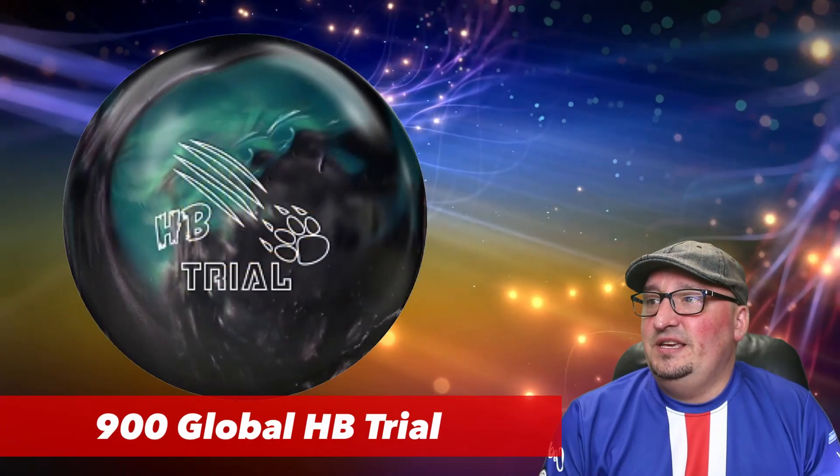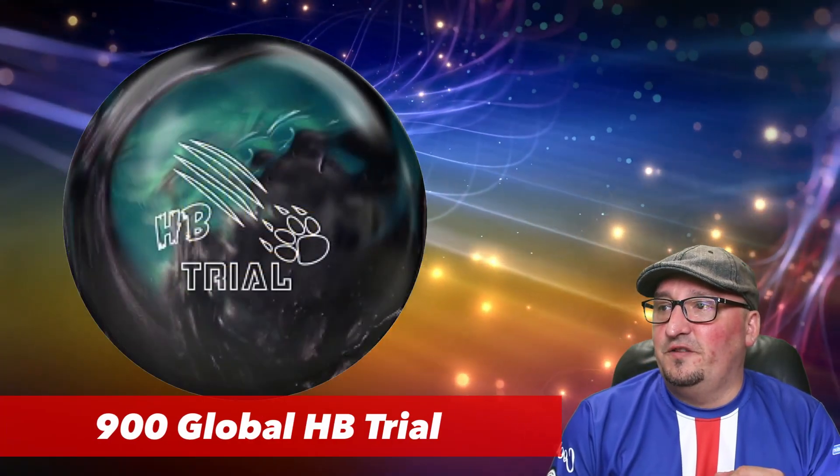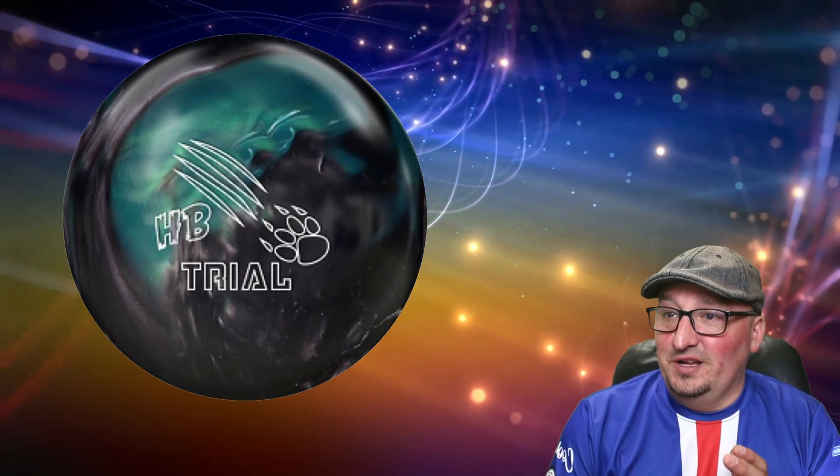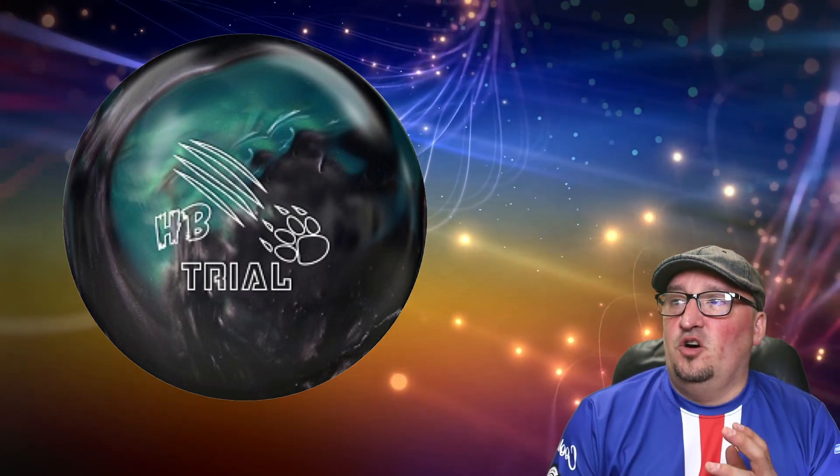Last but not least, the Honey Badger Trial from 900 Global. I really like this graphic — it almost looks like if you were to take the Code Black and the Honey Badger and put them together, this is what you would get.